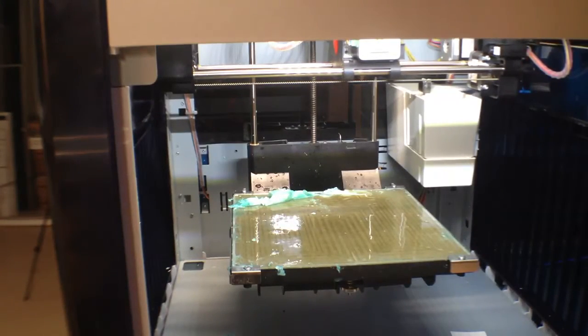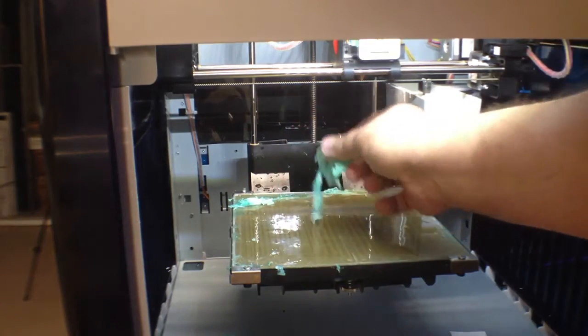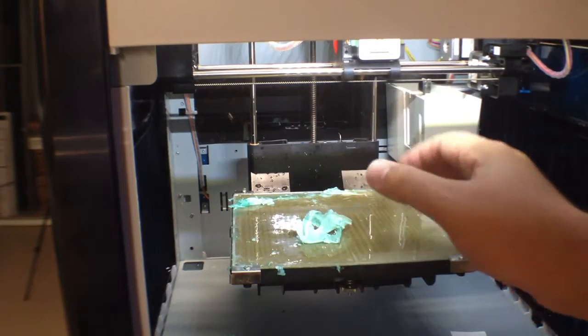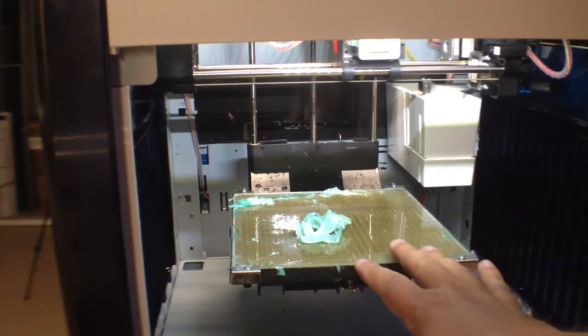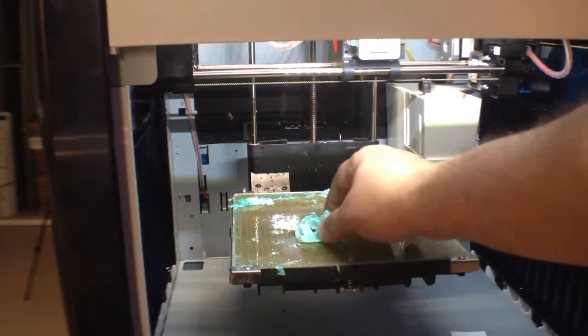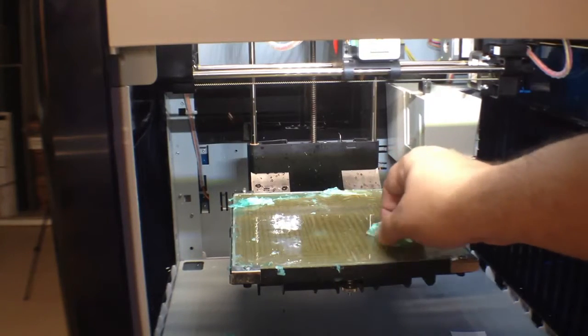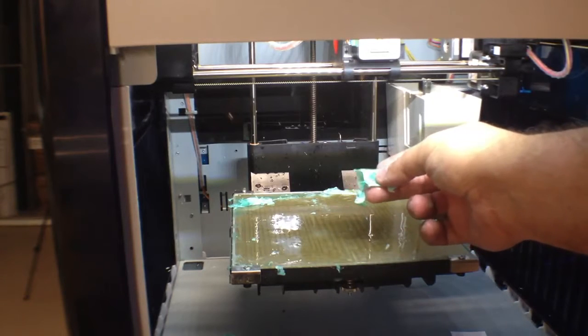Welcome to this edition of DIY3Dtech.com. One of the things I want to show is removing this 3D ease from the bed. I've reflashed this DaVinci to Repetier 0.92 and one of the problems I ran into is trying to print on it — the thickness that this added to the bed.